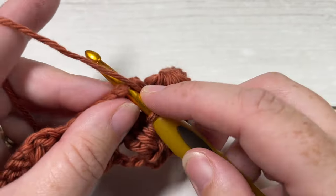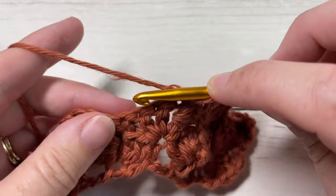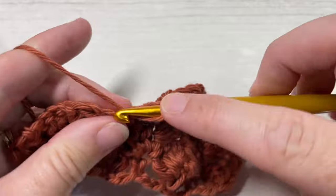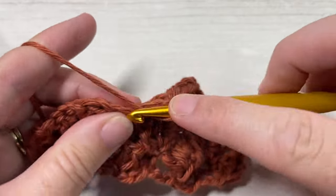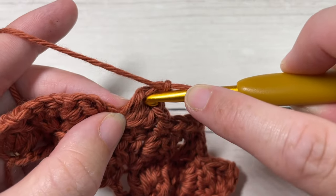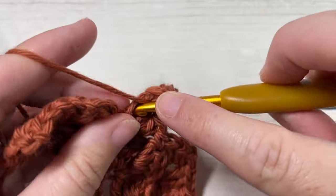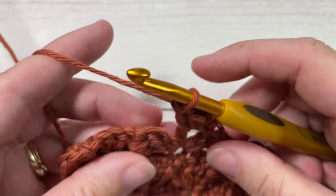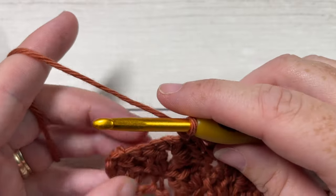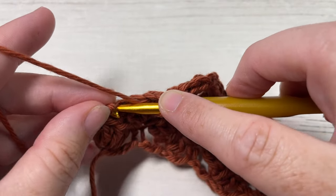Into your next chain stitch work a single crochet, skip the next three stitches, and into your next single crochet work three double crochet stitches. Chain one and around the post of the last double crochet worked, work a single crochet, half double crochet, and double crochet stitch. Repeat this all the way across until you come to your final single crochet stitch, and into that final single crochet finish off your row.